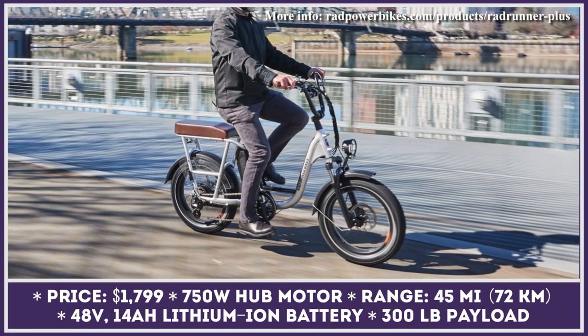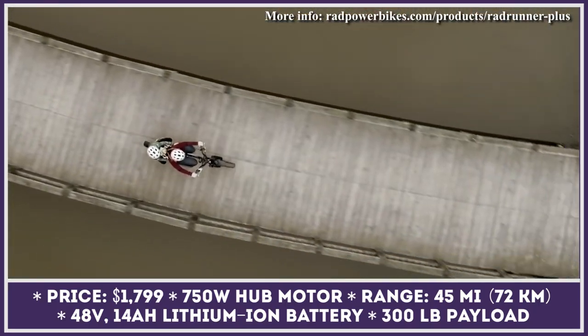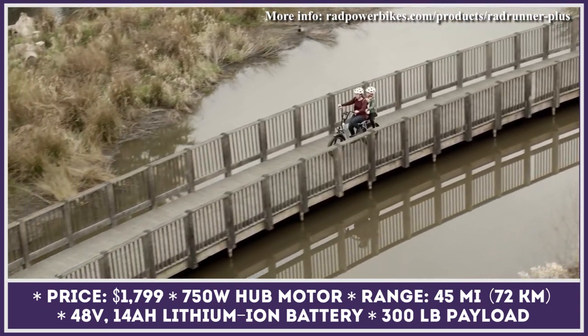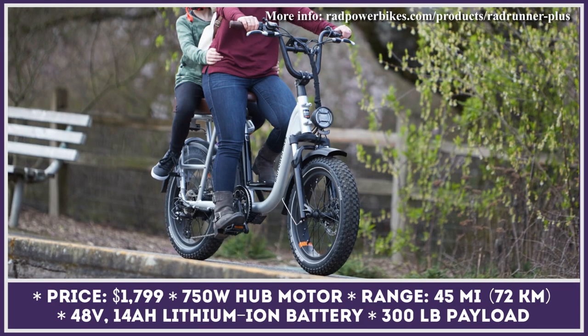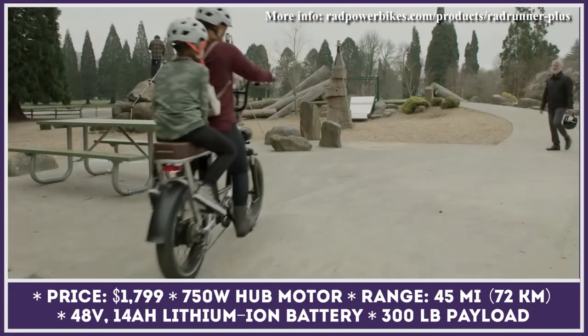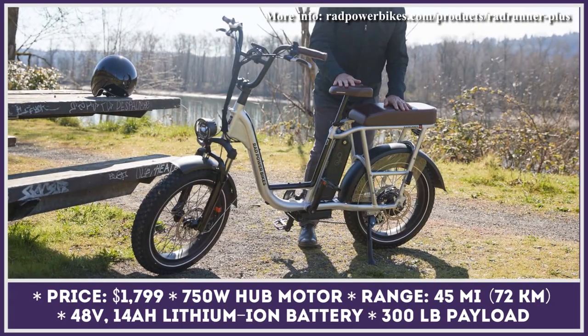The bike's 750-watt hub motor can work in a pedal assist or an all-electric mode. The five-level electric pedal support is handled by a seven-speed transmission. The all-electric mode is said to propel the two-wheeler up to 20 miles per hour. Depending on the riding mode, the installed 48-volt 14-amp-hour lithium battery has an estimated range between 25 and 45 miles.